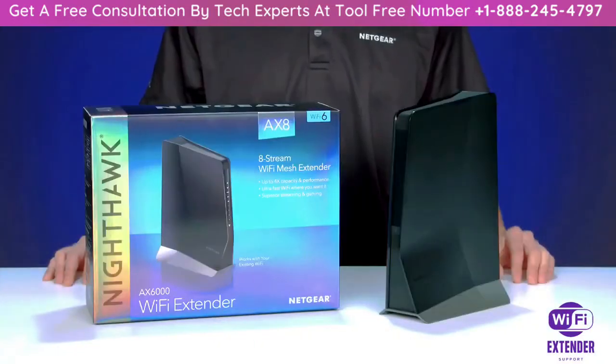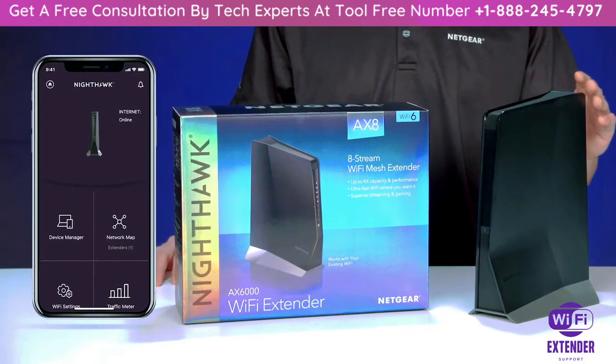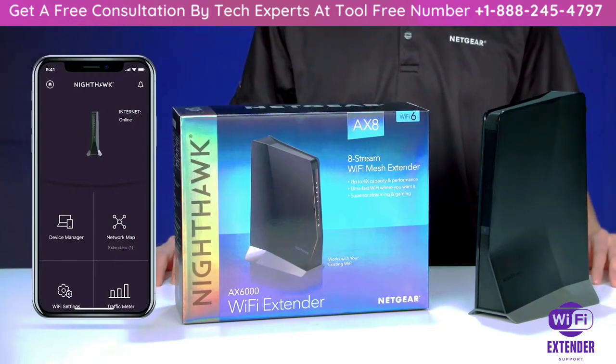Today we will show you how to set up your EAX80 Wi-Fi 6 mesh extender using the Nighthawk mobile app interface. Let's get started.